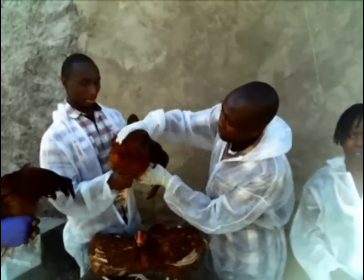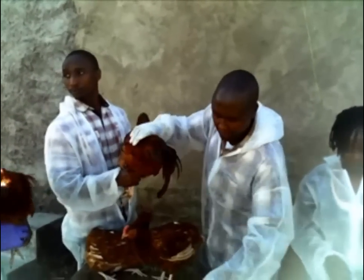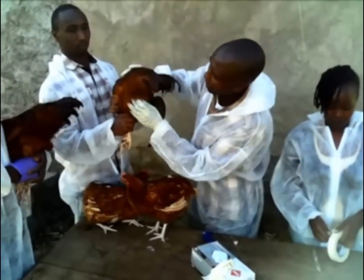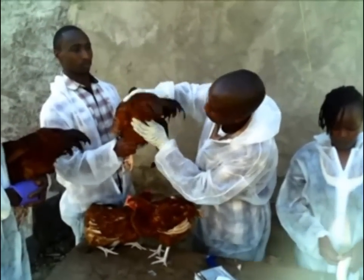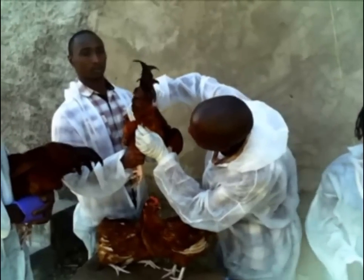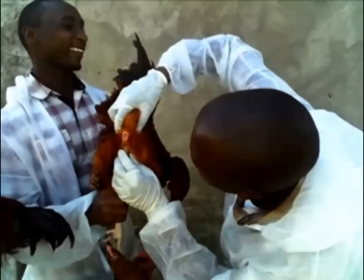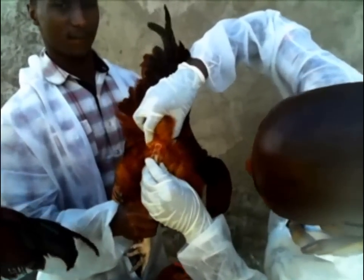So, once the cocks is stimulated, you just pick your test tube while still continuing stimulating, and then you start pressing the area — just now pressing the vent to make sure that you get your semen.